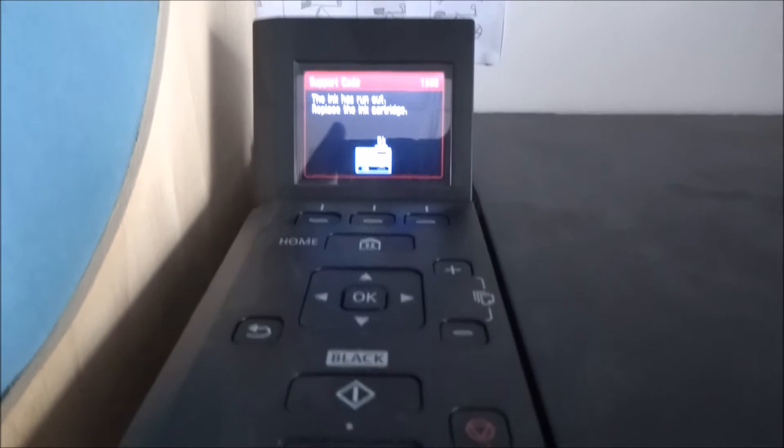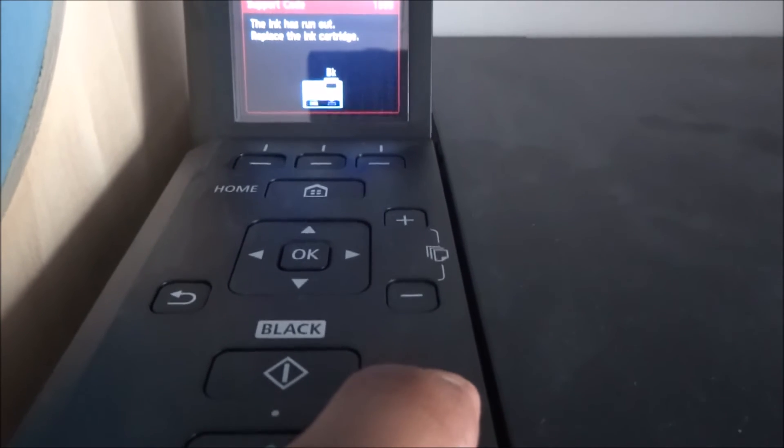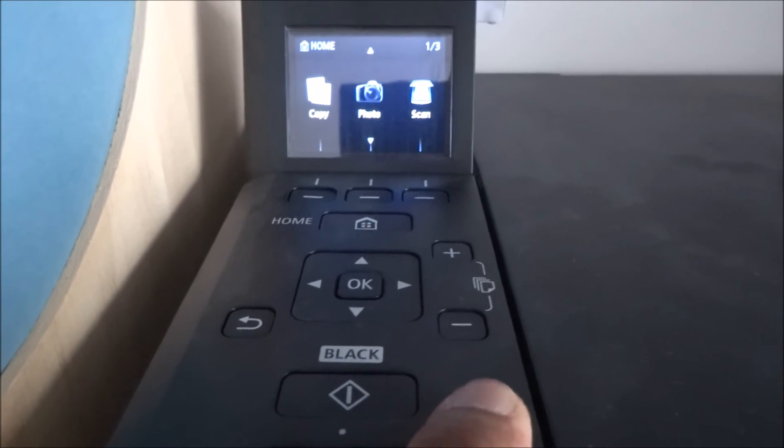Go to the printer and press and hold the stop/reset button here for about five to six seconds — one thousand one, one thousand two, one thousand three, one thousand four, one thousand five — and there you go, it just continues.